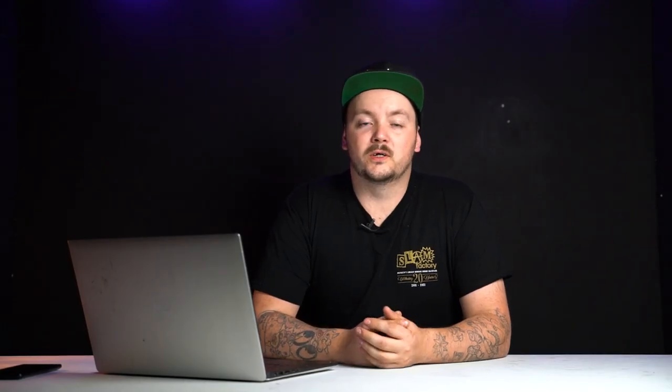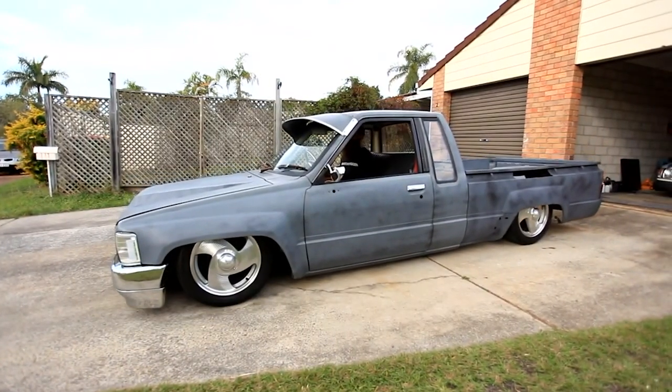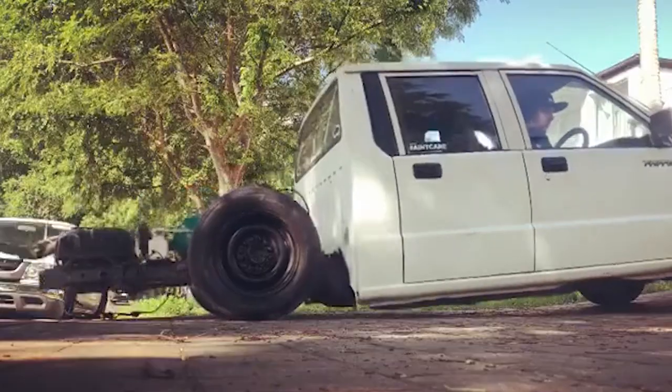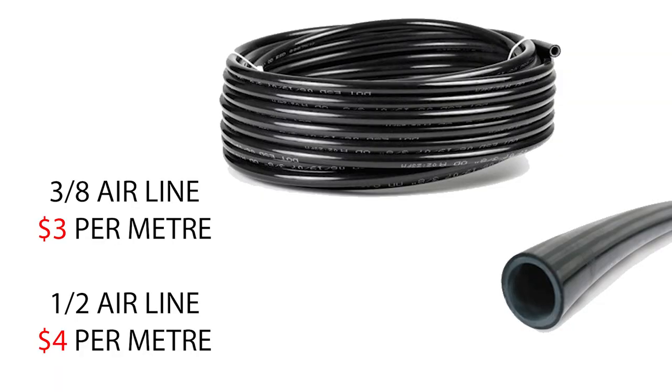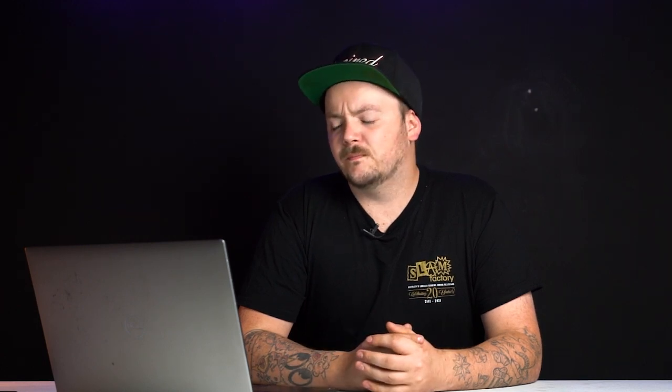With air tanks you do need a pressure switch. There are a bunch of different pressure ratings — some from 150 to 175 PSI. For your airline, determine what you want for your truck: if you want it to go slow or quick coming up and down. 3/8-inch line per meter is about $3, and half-inch line is about $4 per meter. You'll need a minimum of 6 meters. Airline requirements can vary depending on your setup. If you want to go hardline, it's more expensive and trickier but gives a better finish — 3/8-inch hardline is about $80 for 25 feet, and I'd recommend buying double that.